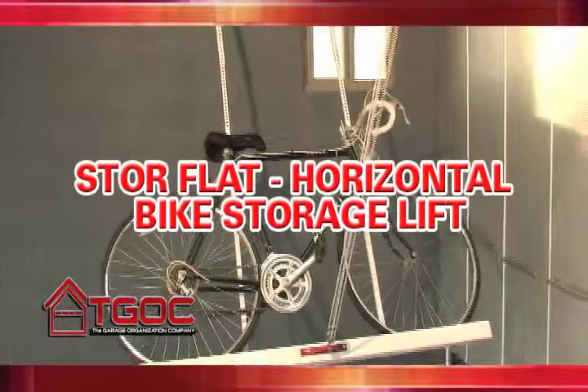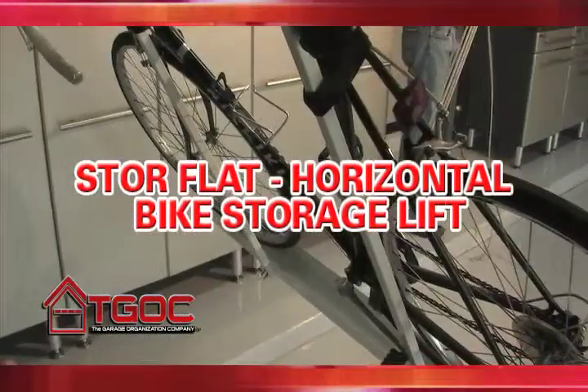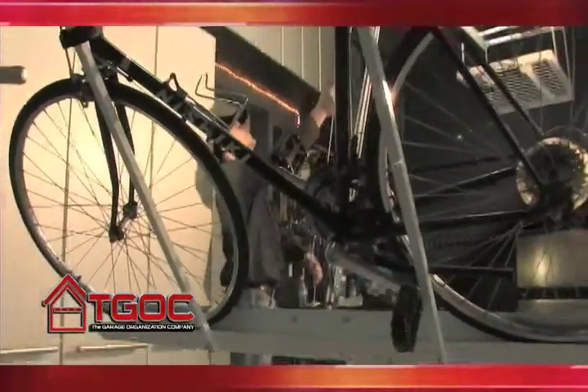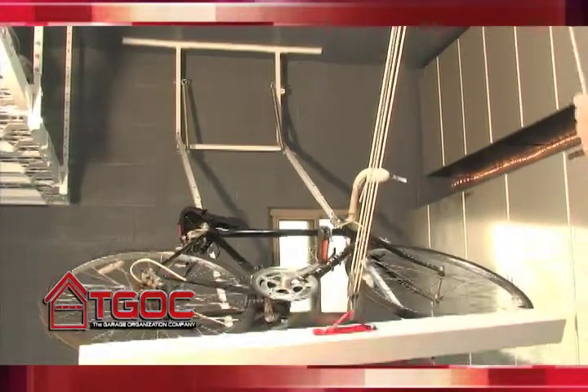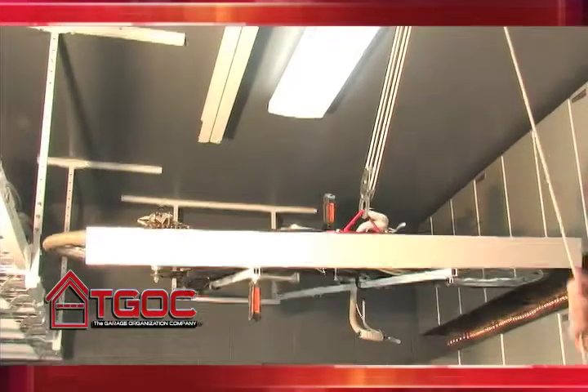To solve this bike storage dilemma, we have created the innovative StoreFlat Horizontal Bike Storage Lift. The StoreFlat Horizontal Bike Storage Lift raises your bike flat to the ceiling, which only takes up approximately 22 inches of downward ceiling space. You can now store your bike on the ceiling and utilize garage space that you never thought was possible.